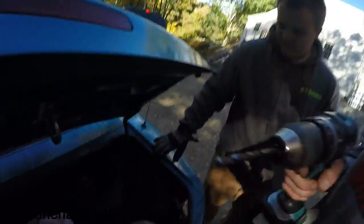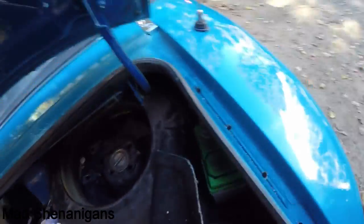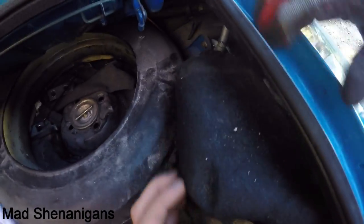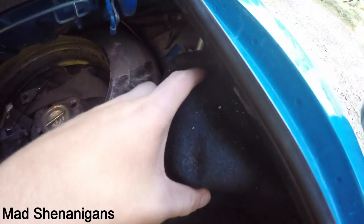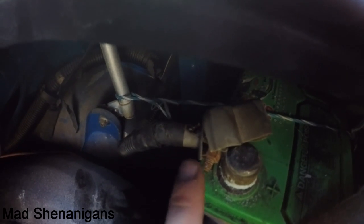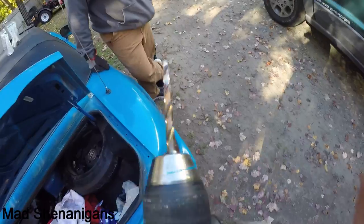I almost just died. I was drilling into this hole right here, drilling down, and I had this in the way of the battery. The bit caught this, pushed it out of the way, and hit the battery right there. It immediately caught fire, the bit got red hot and caught fire in like three seconds. This was all red hot.